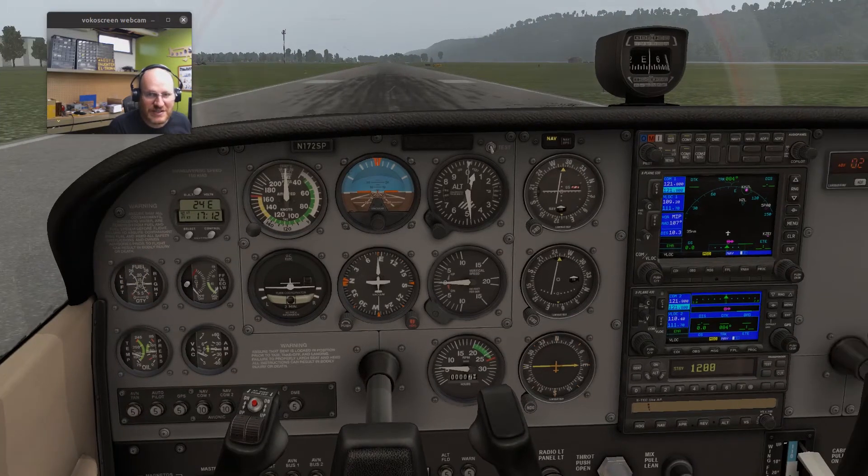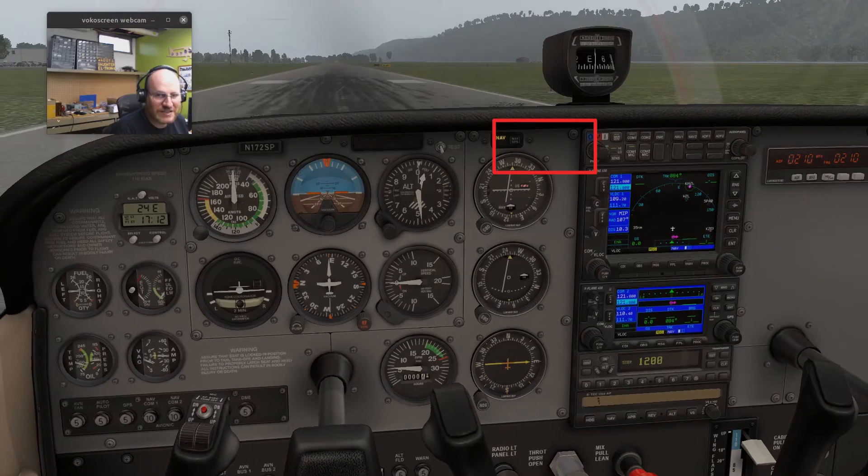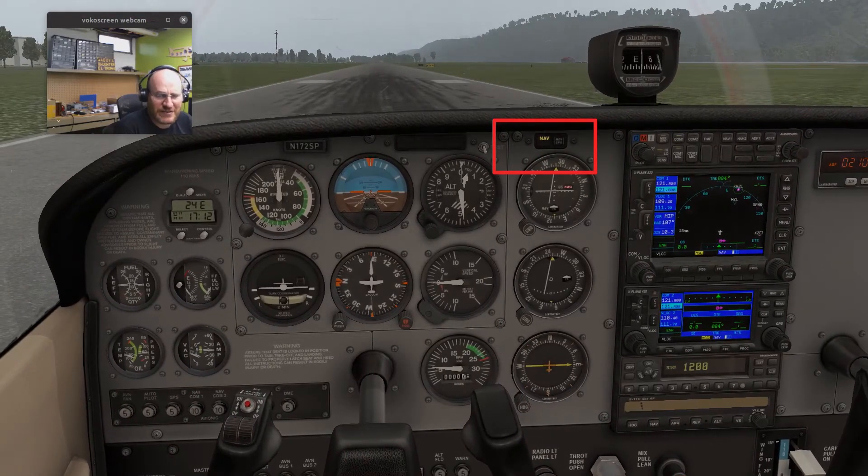You can see it on my screens. This is X-Plane with the standard Skyhawk. I have 109.2 for NAV1. The enunciator is saying NAV — that little light above — and the Garmin unit itself says VLOC for VOR or localizer, not GPS. That's what's driving the CDI. The top CDI is associated with NAV1 and the bottom CDI is associated with NAV2. This has a Garmin 530/430 stack, which is pretty nice.